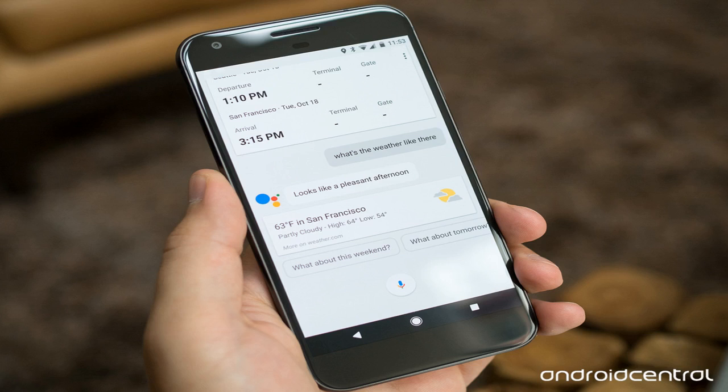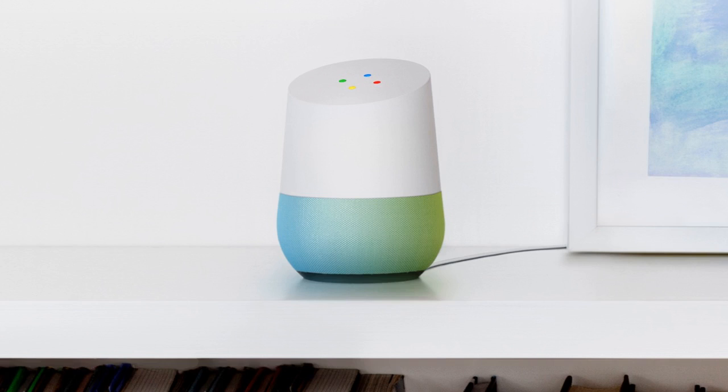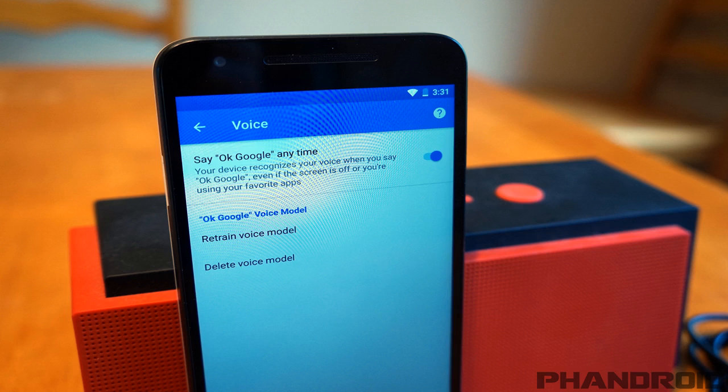You can change the voice for both the Assistant on your phone and Google Home, and the process for doing so is fairly simple. To change Assistant voices on your phone: hold down on your Home button to prompt the Google Assistant, tap the circular blue icon near the upper right, touch the overflow icon in the top right and go to Settings, then go to Preferences > Assistant voice.